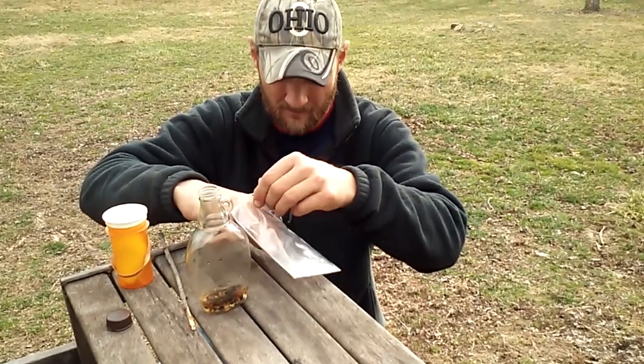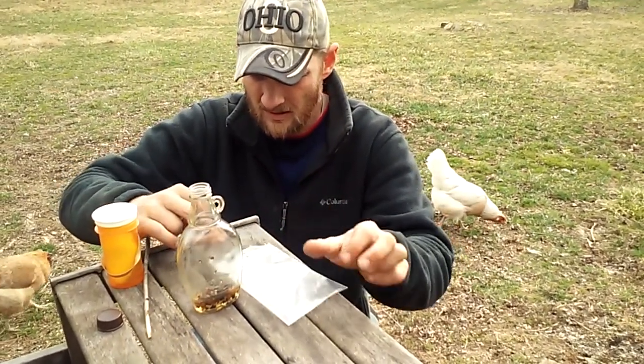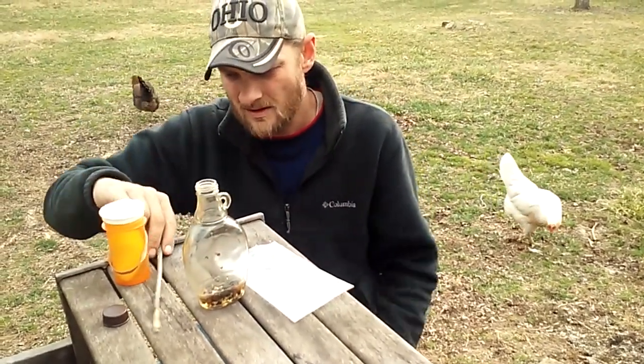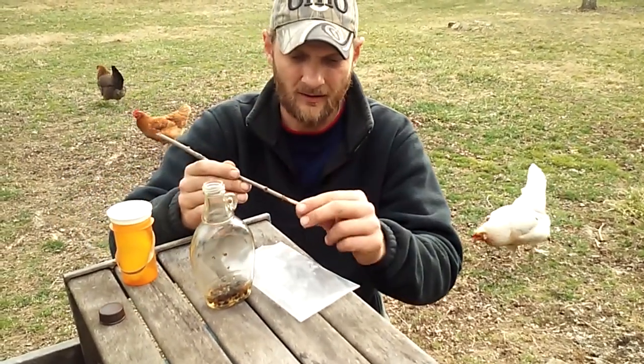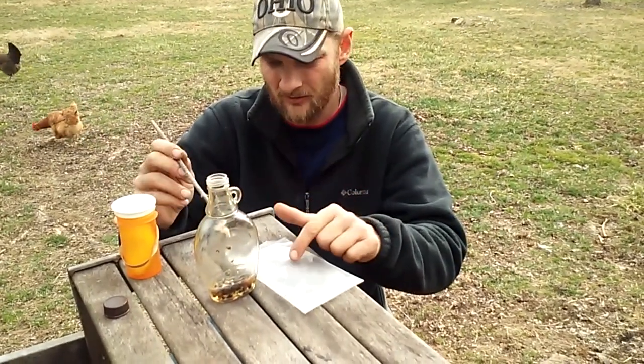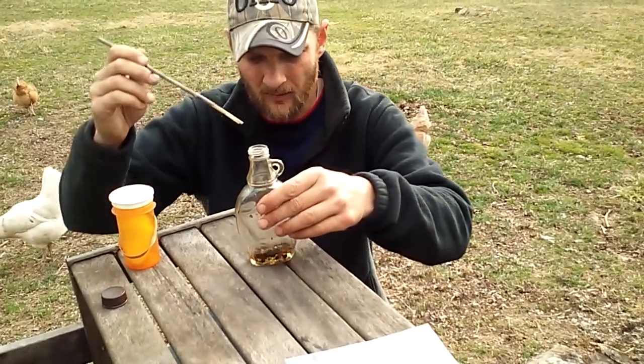What I've got here is my queen. I'm going to take the queen out of this bag and drop her right into the bottle. I did happen to take my pen knife and take the bark off the end of the stick, because I don't want the rubbing alcohol to soften the bark and have it fall off in the bottle.